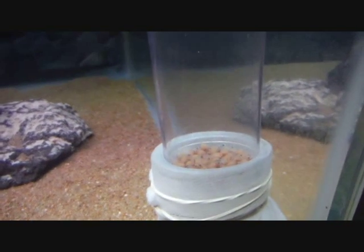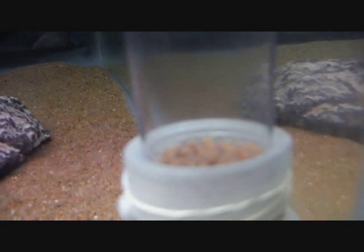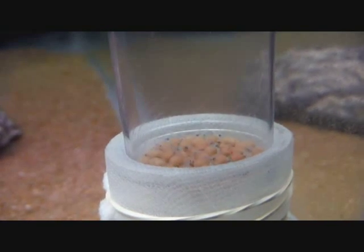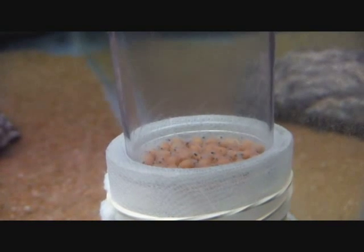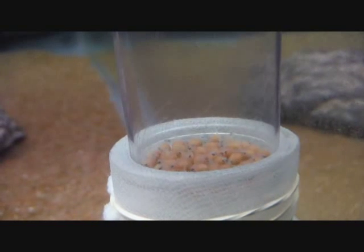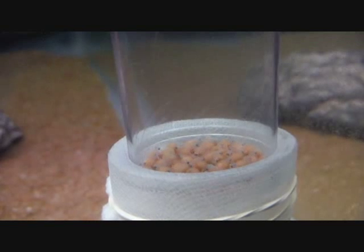Let me try to get a closer view of these guys — there we go. There are the little fellas; these are OB Peacocks, and pretty soon they will be free swimming.